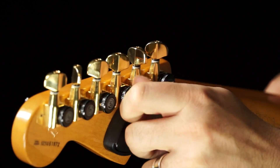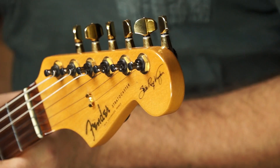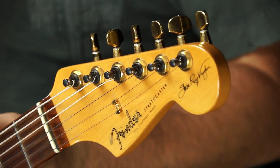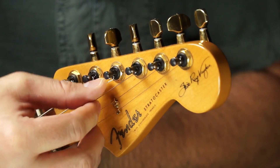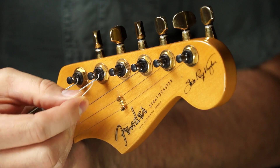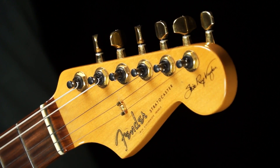Then you loosen this knob here a little bit. And what that does, if we go back to the front side, that allows this string to pop out of its hole right there. So if I put this back up here, you can see there's no extra — it was just going through here. And so as I take that string out, let me show you the features of the tuning machine.